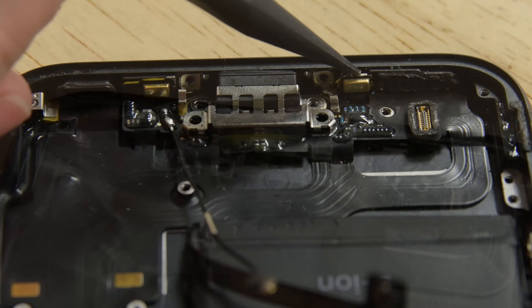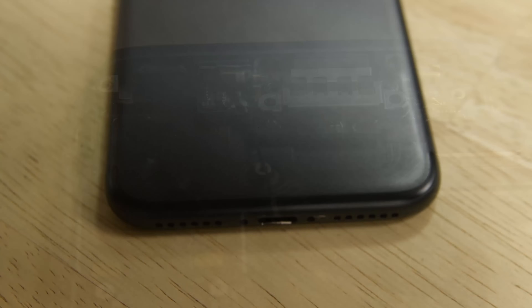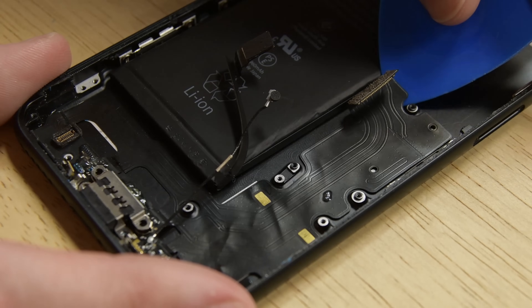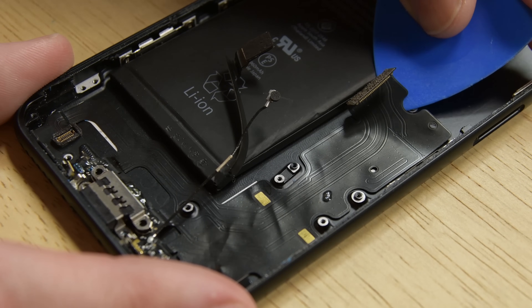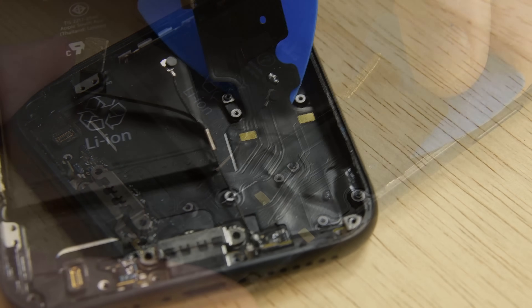Then use the pointed end of a spudger to separate the two microphones from the bottom of the rear case. Heat up your iOpener for 30 seconds and lay it over the lower edge of the phone. Starting from the middle of the phone, slide an opening pick towards the lightning connector to separate it from the rear case. Stop sliding the pick when it reaches the lightning connector.